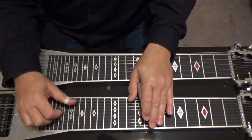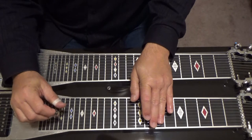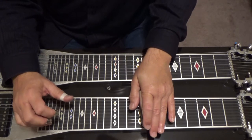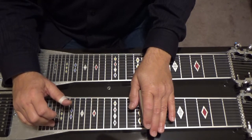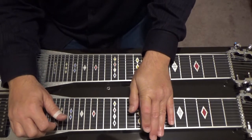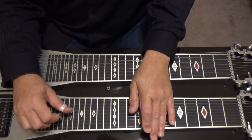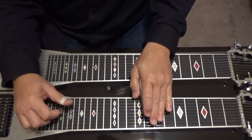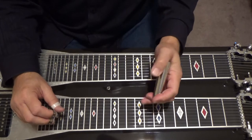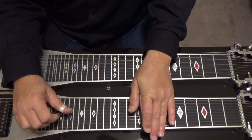Then it ends on a C major ninth add six chord. Go to your eighth fret, lower your eighth string with the E to D flat knee lever, lower your second string a whole tone with your D knee lever. Play five, six and eight, then one and two with that second string lowered, then four and five.